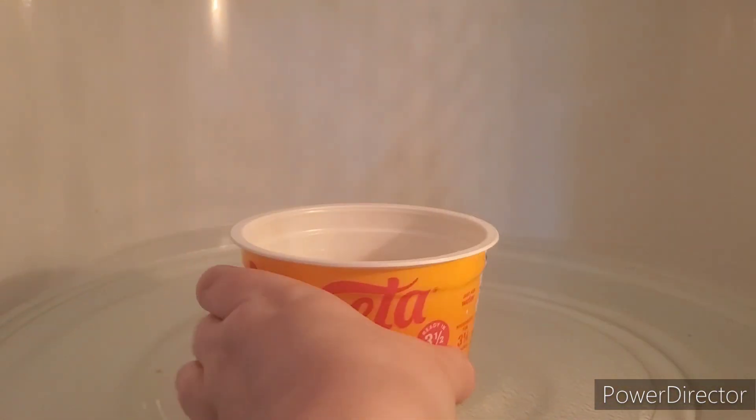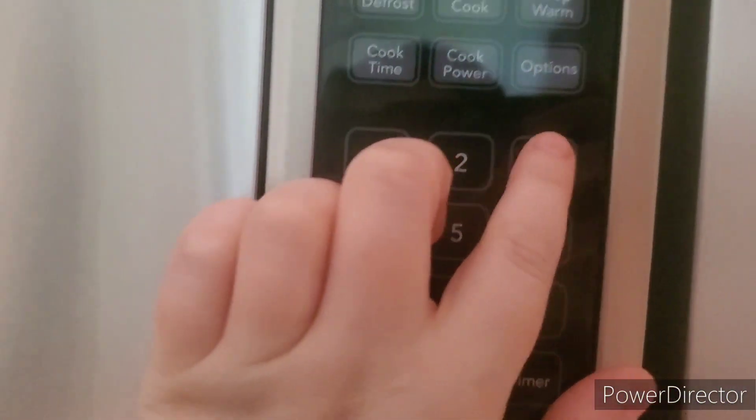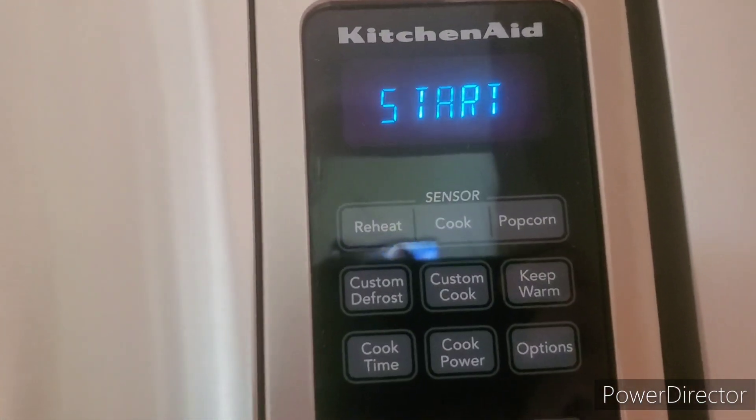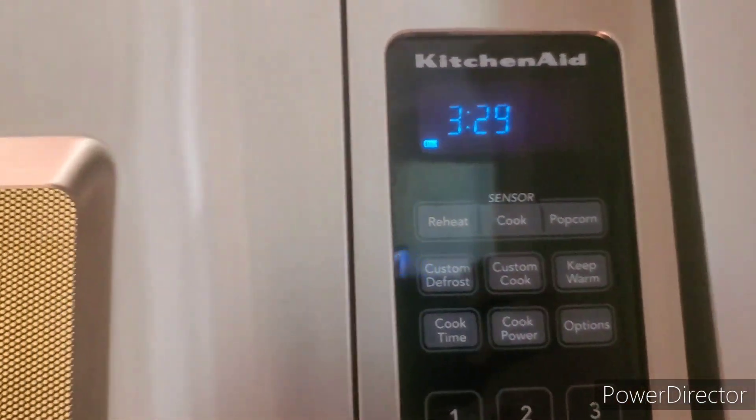Okay, we're gonna put this in there — three minutes. Do the cheese dance!